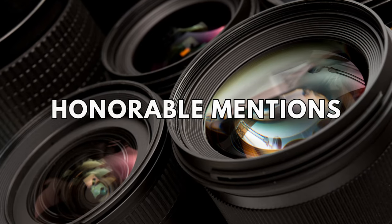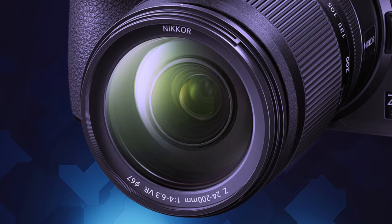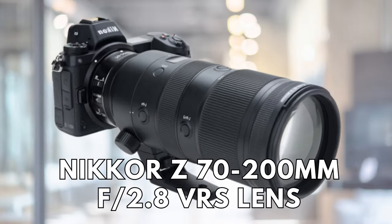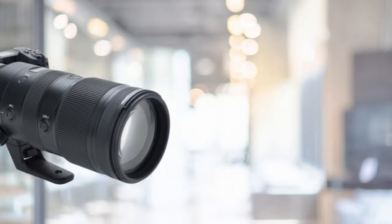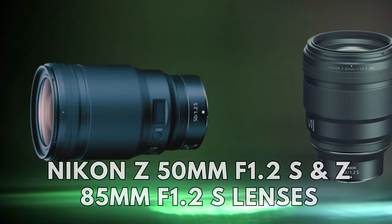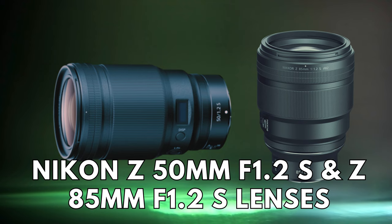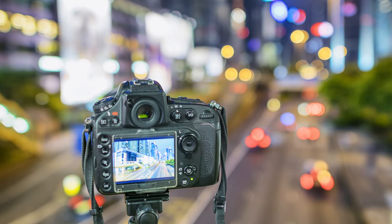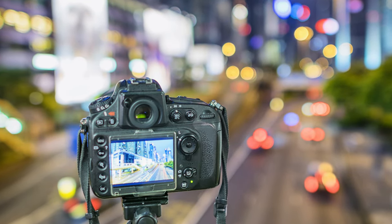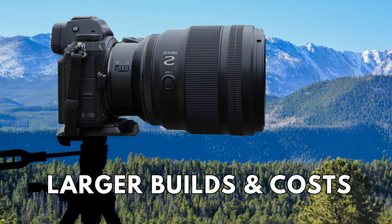Among our honorable mentions, the Nikon Z 24-200mm f4-6.3 VR lens stands out as a compact super zoom lens suitable for various scenarios and cheaper than the other Nikon super zoom lenses mentioned. It is more versatile in terms of the range of subjects it can capture, but it may not perform as well in low light conditions. On the other hand, the Nikon Z 50mm f1.2 S and Z 85mm f1.2 S lenses deliver remarkable low light performance and image quality, but with larger builds and higher costs.